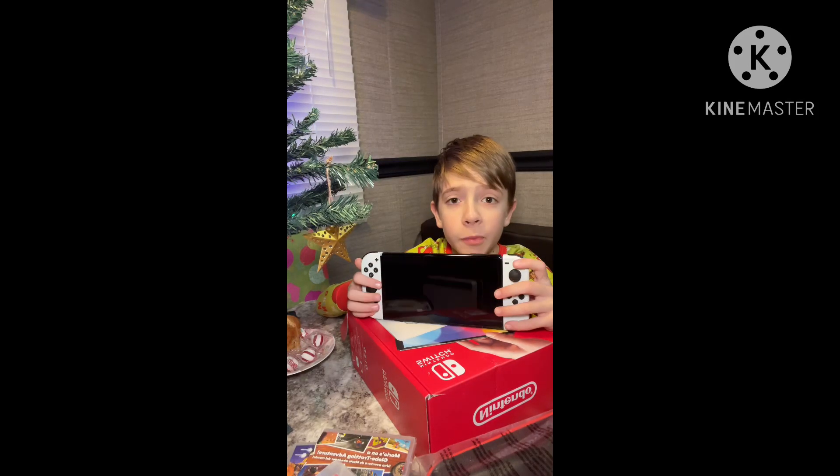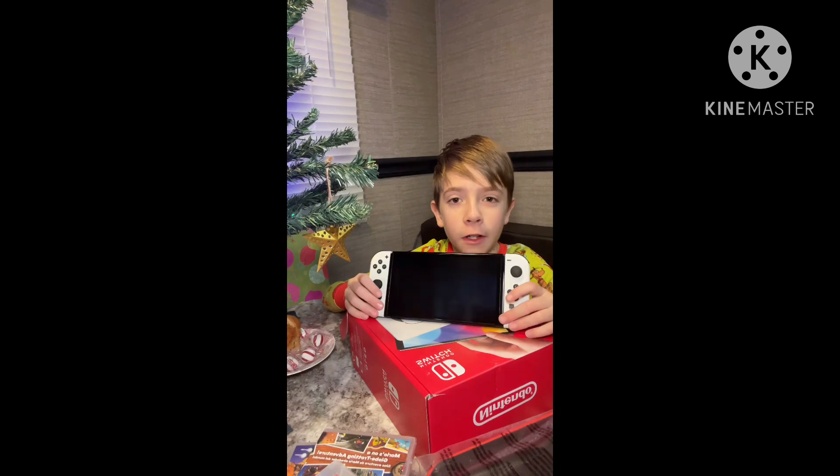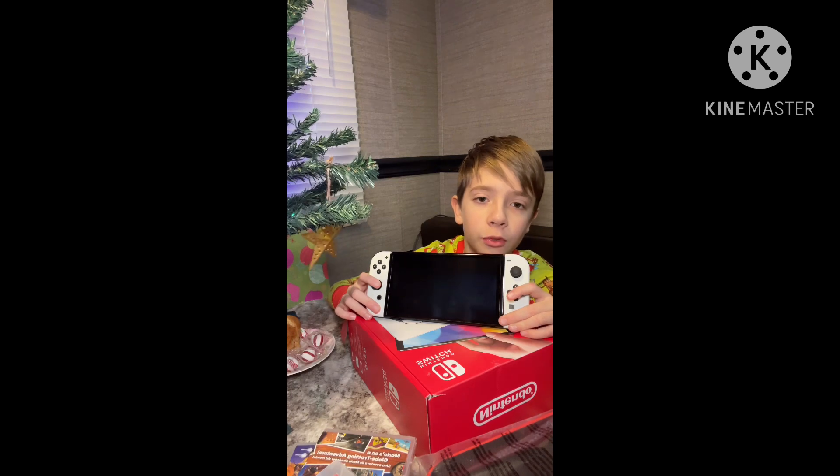Hey guys, today is Christmas Day, and for Christmas, you can already see and read by the title, I got an OLED Nintendo Switch.